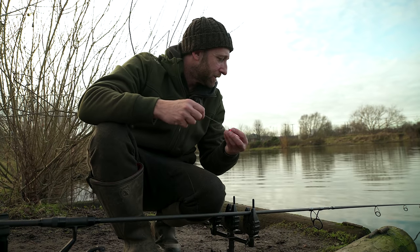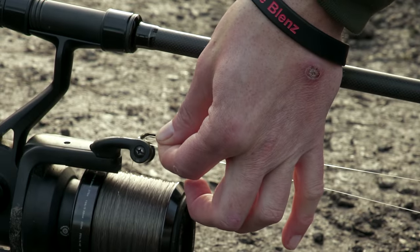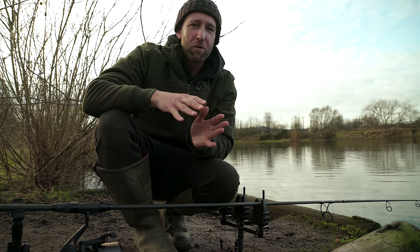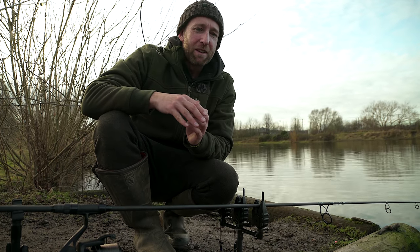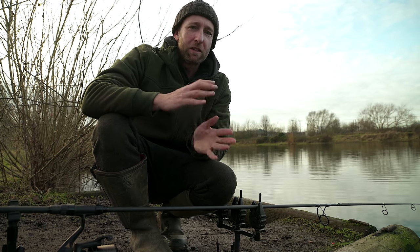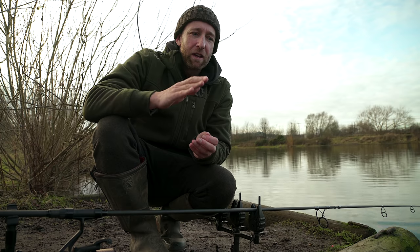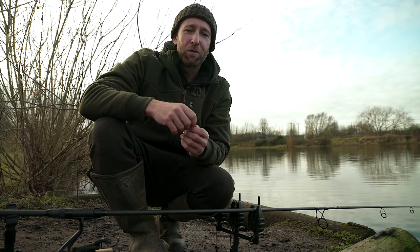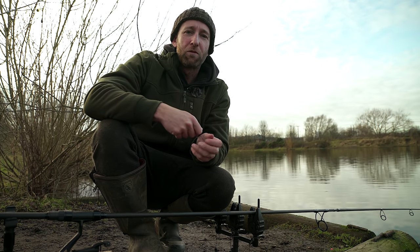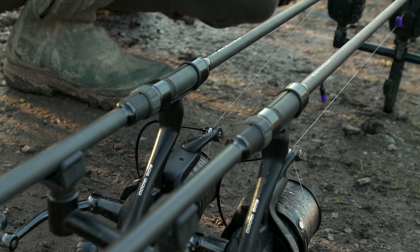I've tied the hook link to be the same length as from the start of the butt ring to the roller on top of the reel - exactly three feet. On a deep lake like this, almost 30 feet, I like to work in three-foot intervals. I don't think you need to be quite as exact as on a shallower lake. On a deep lake, altering the depth by three feet at a time is a great way to cover the water column and allows you to find the fish quicker.